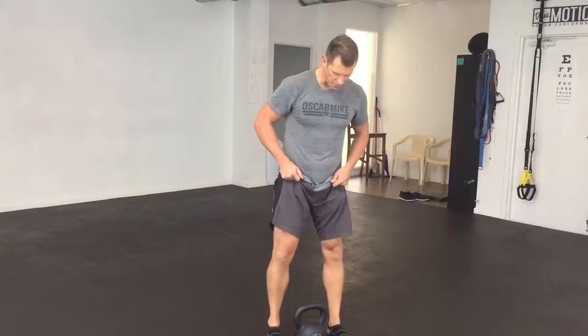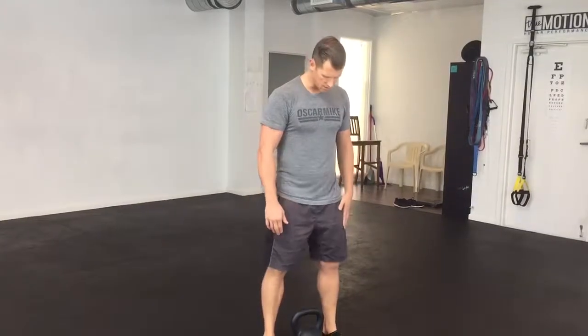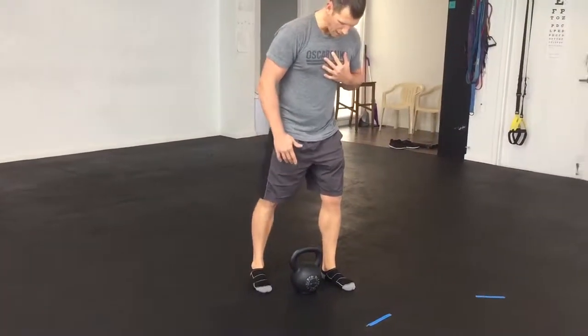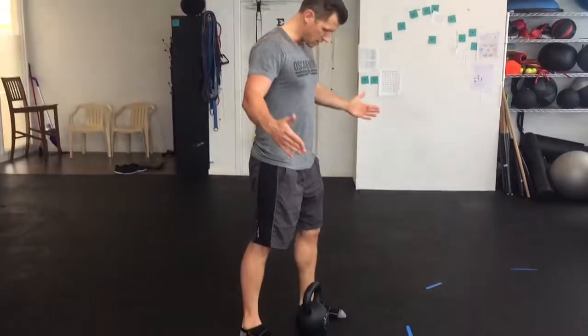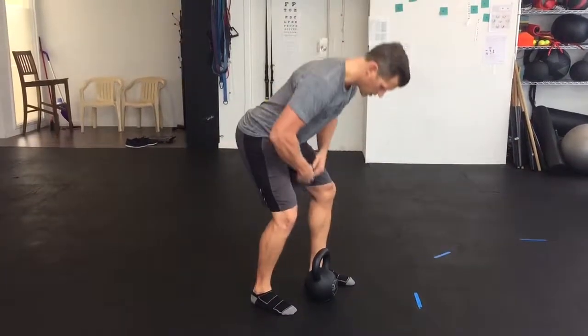This is the staggered stance deadlift. If I was straddling a kettlebell — or I could use a dumbbell as well — all I'm going to do is move one foot back to about the instep or around the heel area of my other foot. From here I'm still going to accomplish my deadlift — I'm going to hinge.